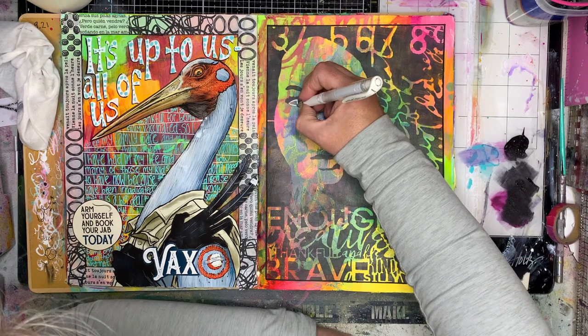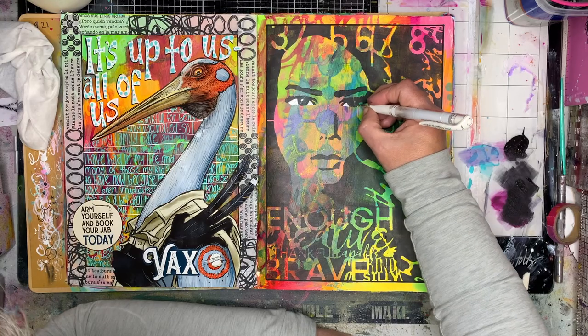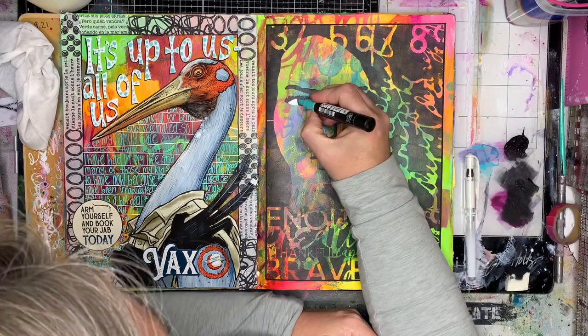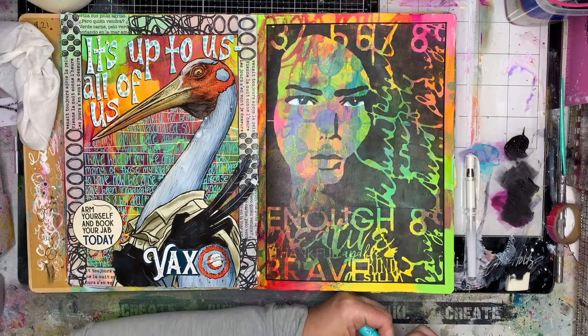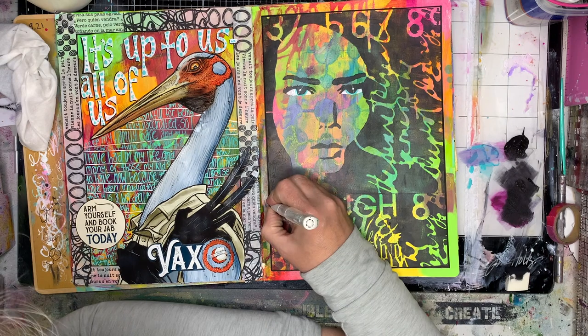I'm also going in and just putting in the whites of her eyes, just to pop her out from the background a little bit, and putting the catchlights in her eyes as well, so she really pops out from the background. I've got a feeling it's because I've got blue eyes, but quite often most of the figures you'll see will have blue eyes or blue irises as well.